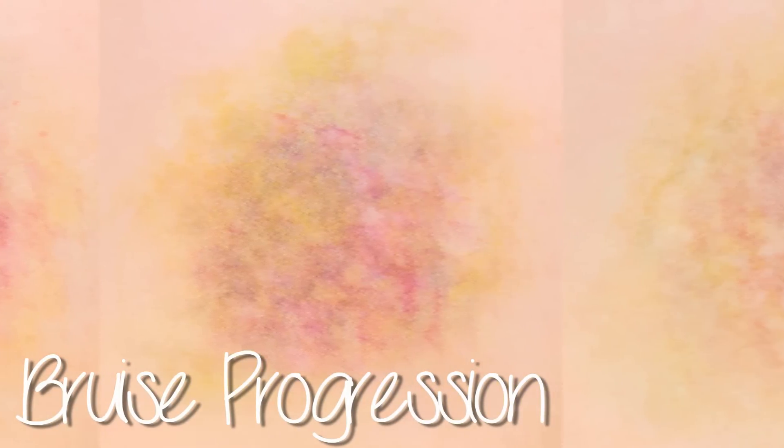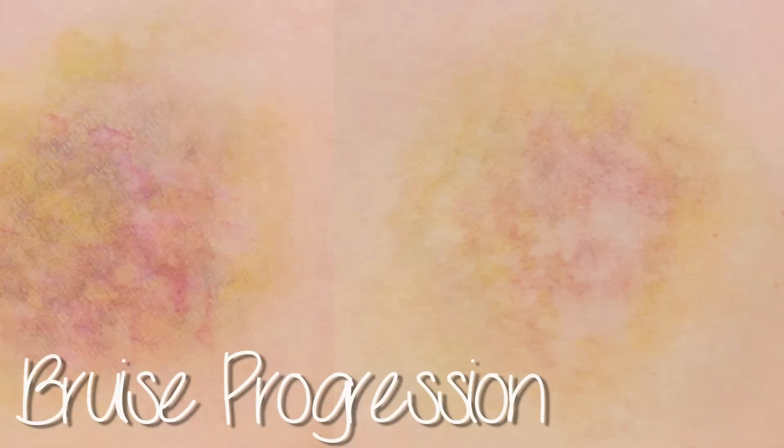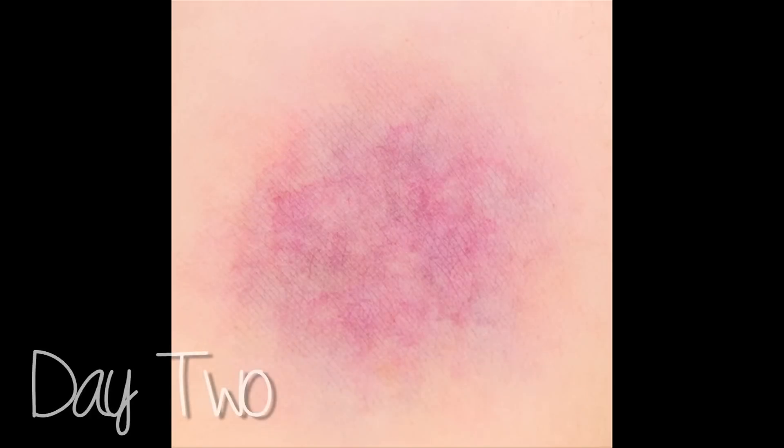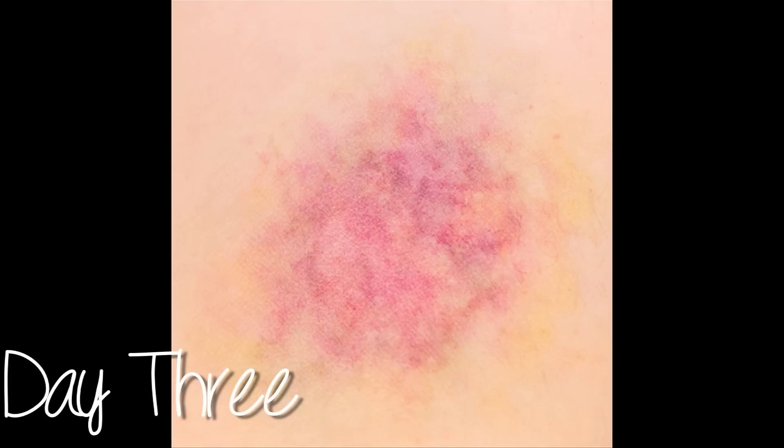Bruises are pools of blood underneath the skin, usually caused by blunt trauma. The capillaries underneath the skin will rupture and blood seeps out into the surrounding tissue forming bruises. Now depending on the severity of the injury, the bruise is going to vary in appearance as well. The harder you hit, the worse your bruise will be.